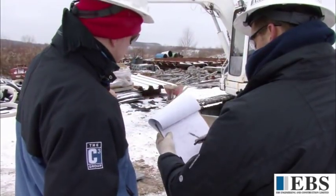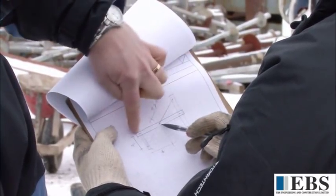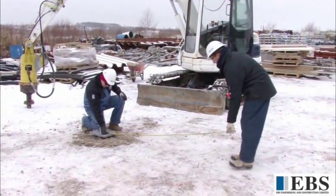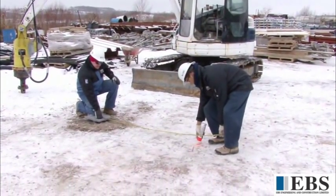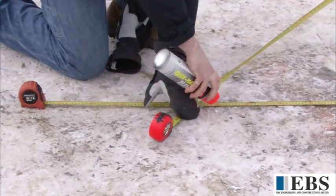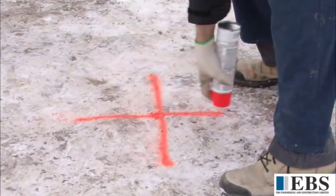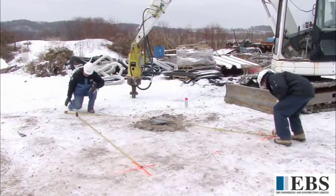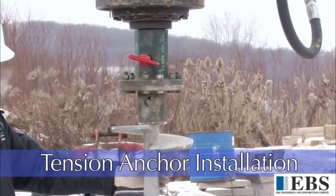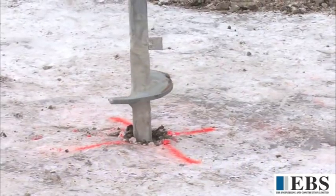Next, the reaction anchors need to be laid out. The reaction anchors resist the vertical loads created when the compression test is being completed on the test pier. The size and configuration of the reaction beams are taken into consideration during this step. The location of the reaction anchors are measured and marked on the ground. The anchors will then be installed, followed by the beams, so the compression test can take place.